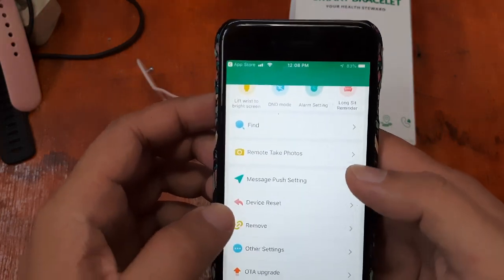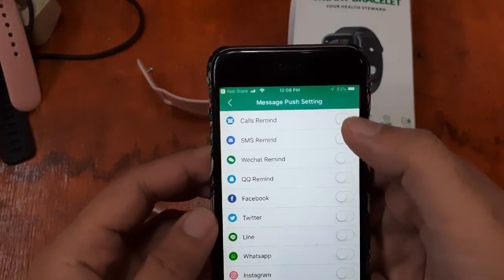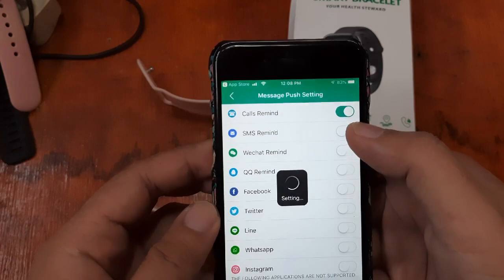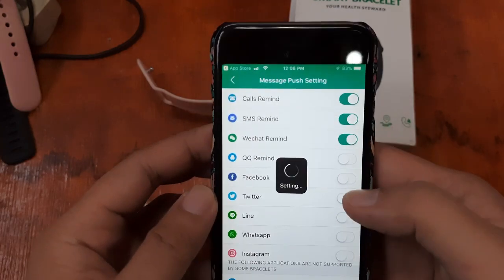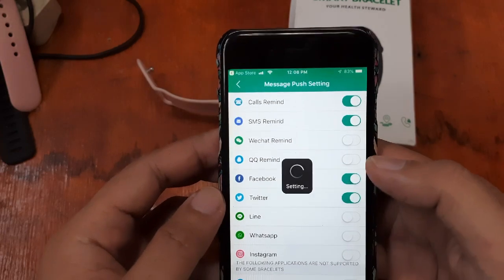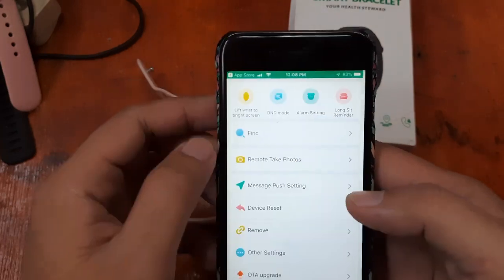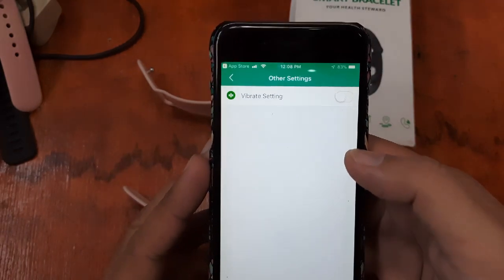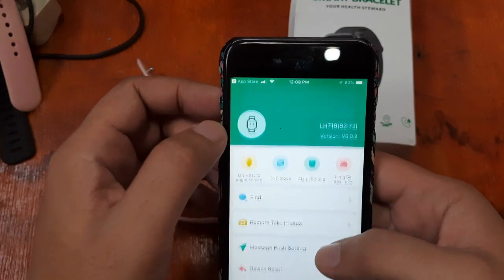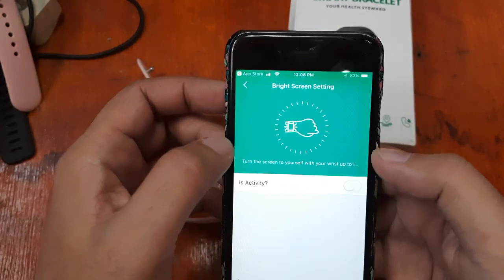Under message push settings, you can choose to receive call notifications, SMS, WeChat, QQ, Twitter, and Facebook notifications — just toggle them on. Under other settings, we have vibration on and the 'lift your wrist to display screen' option, so you don't have to touch the button.